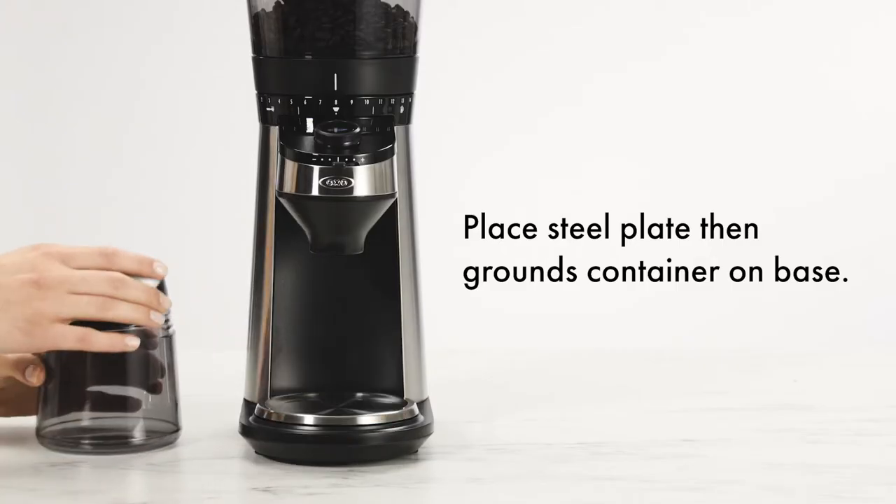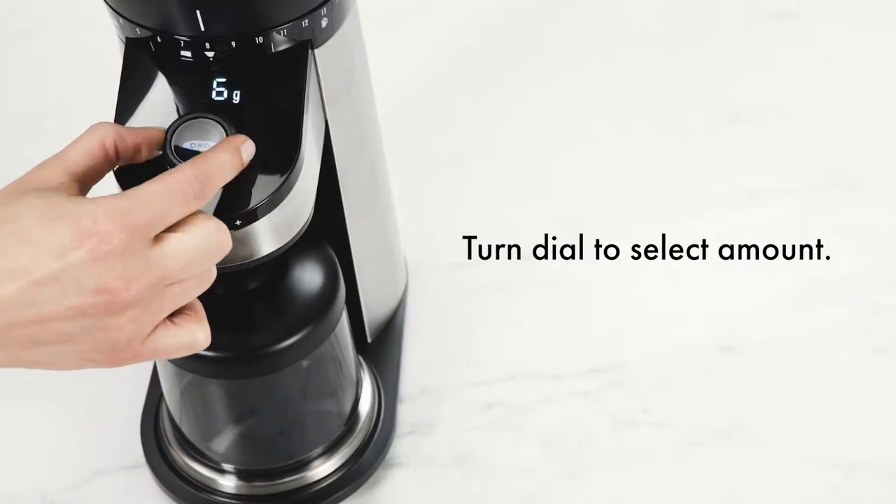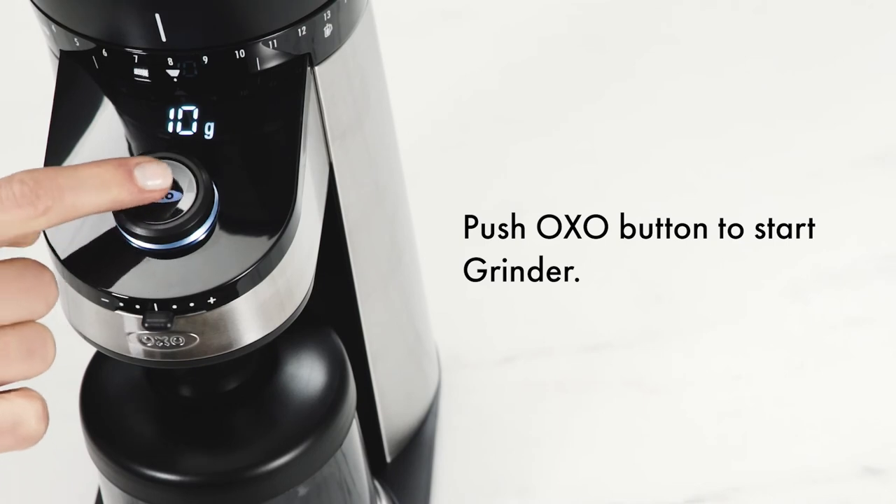Place the steel plate, then the grounds container, on the base. Turn the dial to select the amount you wish to grind. Push the Oxo button to start the grinder.